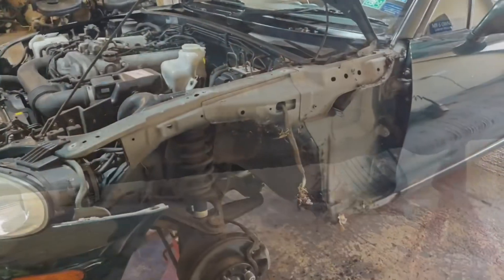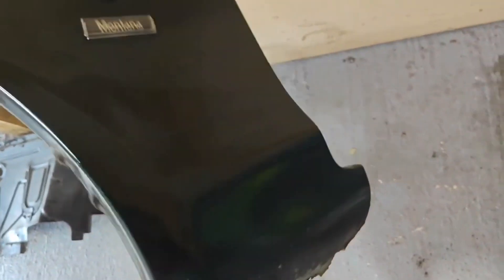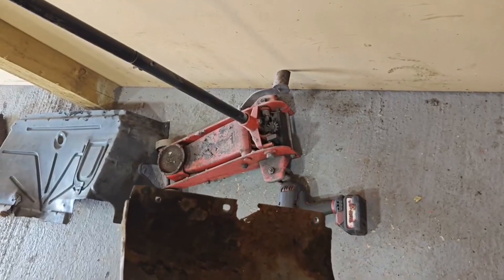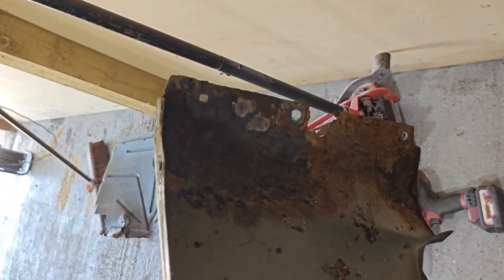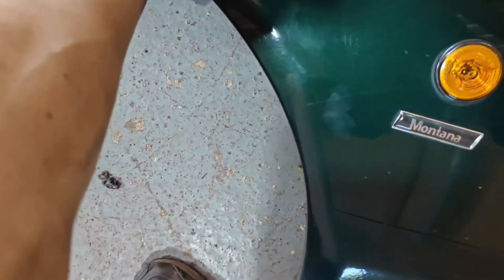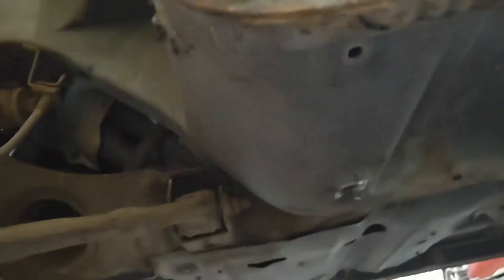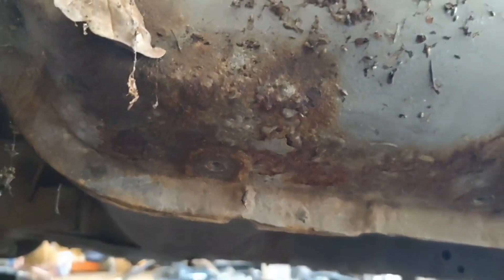That's the second wing off now - this one not quite as bad, still not great. It's got a hole in it and it's rusty, but this one was actually held on with the nuts at the bottom, which was good. No holes on this side, but once I go at it with a screwdriver it's probably going to want welding as well.